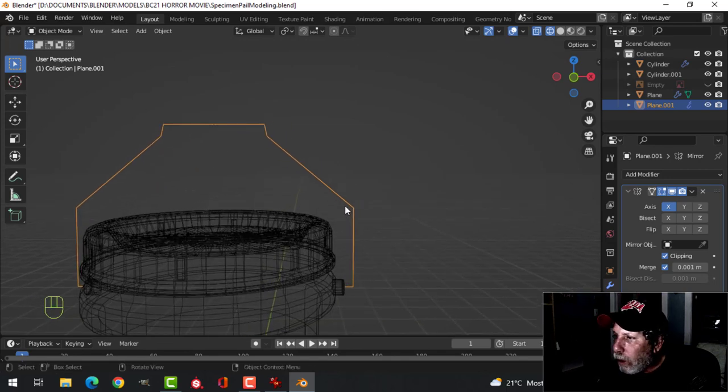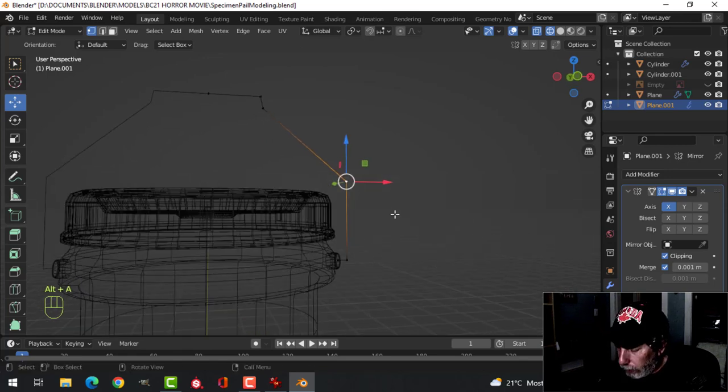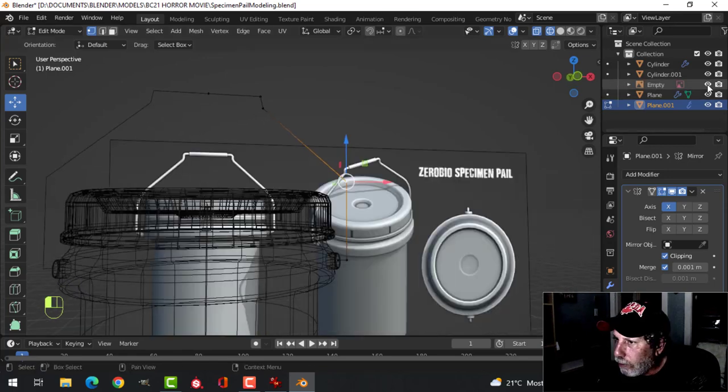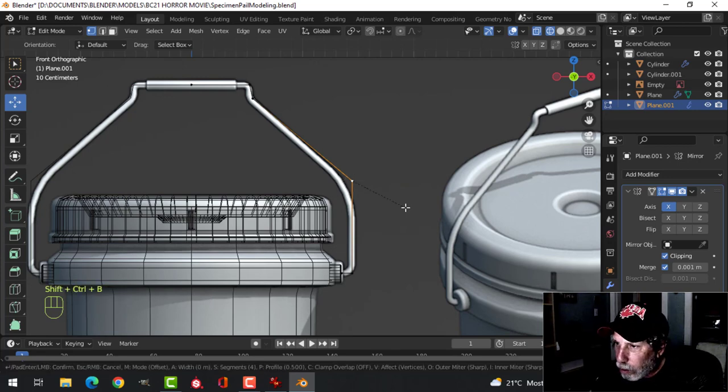I'm going to turn on clipping and push this until they meet — then it'll stop right there. Let's hide that. So this is what we have — it's very boxy right now but we're going to work on that. Before I apply the mirror, I'll go back into edit mode. I'm going to bevel this top corner more — because it's a single vertex you have to do Shift-Ctrl-B. Pull and roll my mouse until I have about five points to get a nice curve.